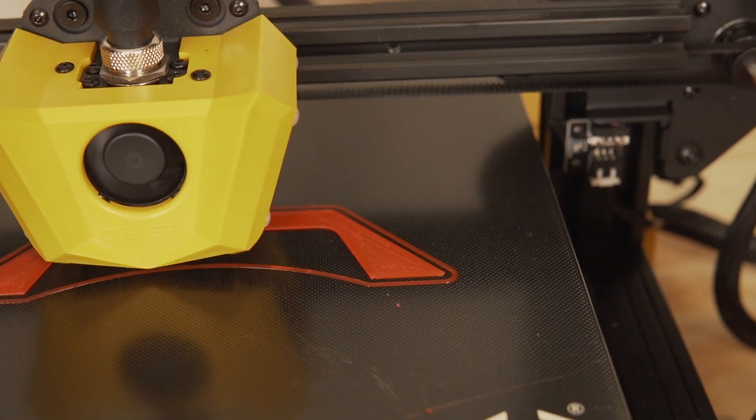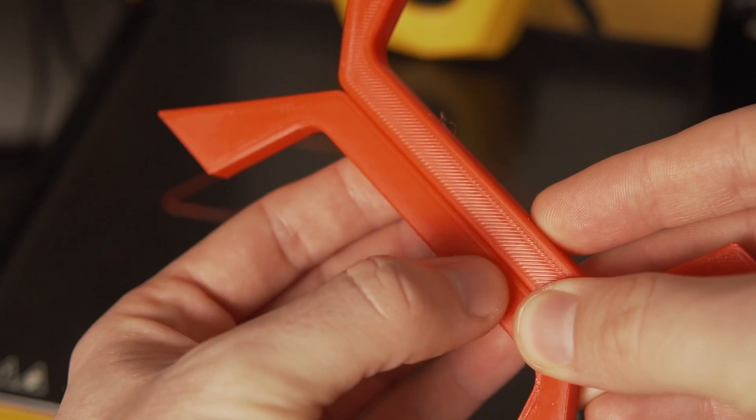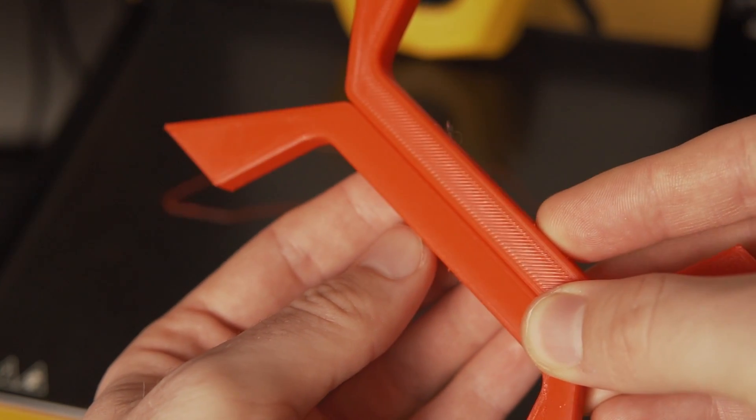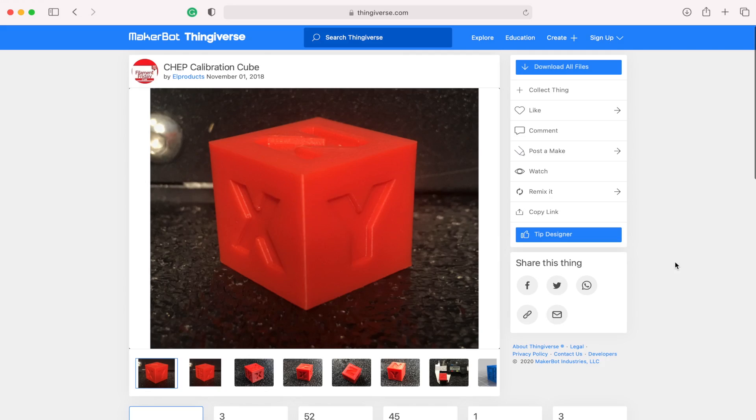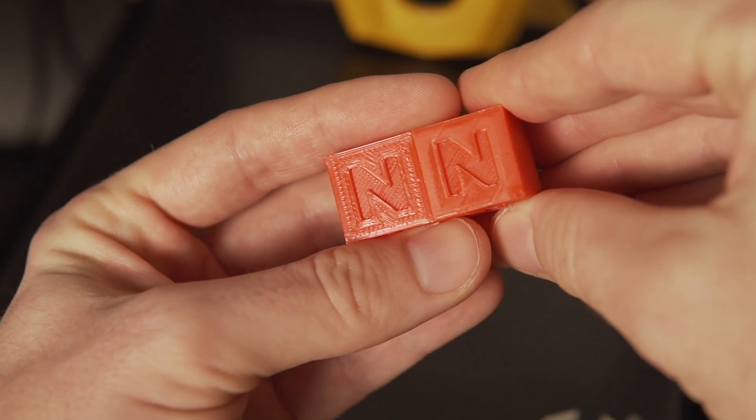I did a few other prints to show the difference between an ironed and non-ironed surface. I found a simple flat handle — that one only had one small mark where the nozzle went over it, and it looked a lot better overall using ironing than the name plate did. I also printed CHEP's 20 mm calibration cube both with and without ironing: to show the visual difference, and to measure with calipers what effect ironing had on the actual height of the cube.